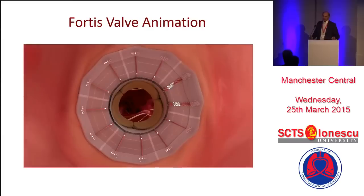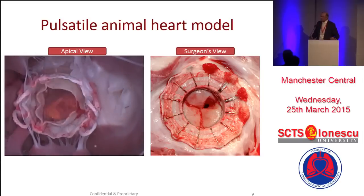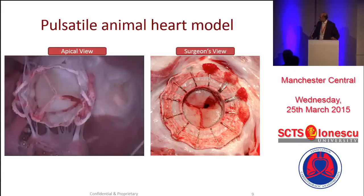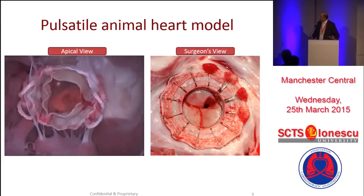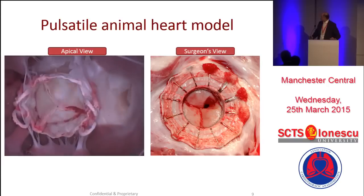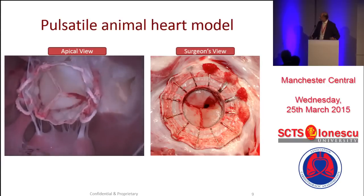There's a very famous surgeon from England who said diagrams don't bleed, and actually it looks very nice on animation. This is how it looks in a chronic animal implant. You can see the aortic valve and the mitral valve — that it can be done. And you can see how a surgeon's view will look like in a chronic animal implant.